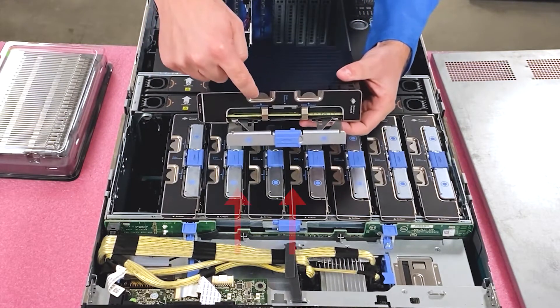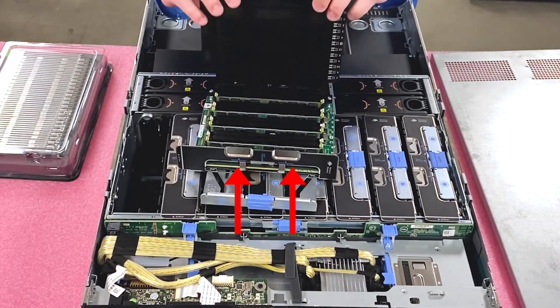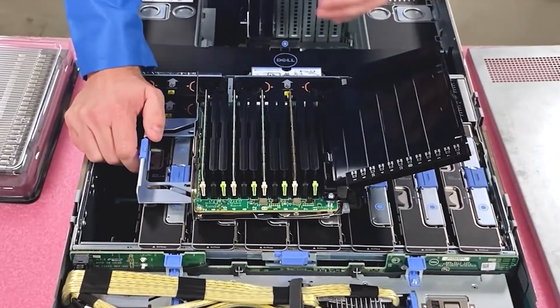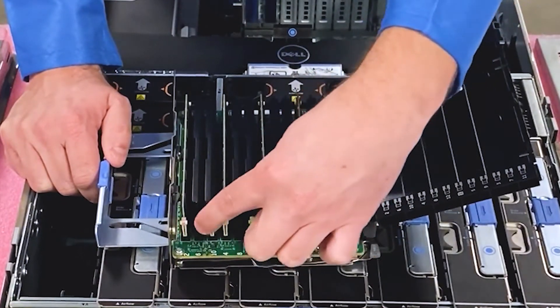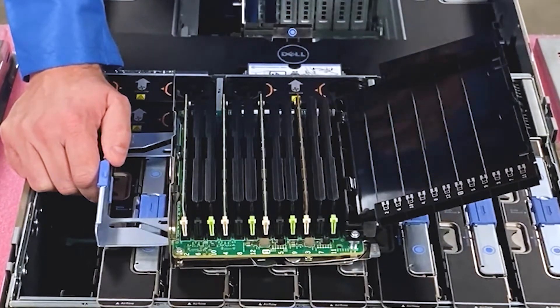You'll notice there are two little tabs right here. When you open the tab, you can physically see all the DIMMs. There are 12 slots. You'll notice, like a lot of Dell machines in general, white is the start of the channel. So you'll notice it goes white, black, green — white, black, green — meaning there are three DIMMs per channel.